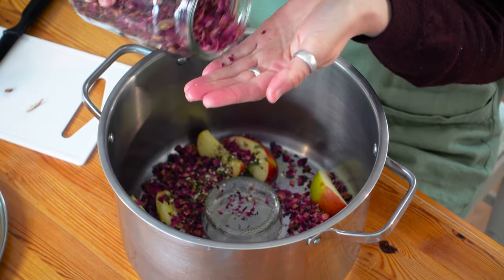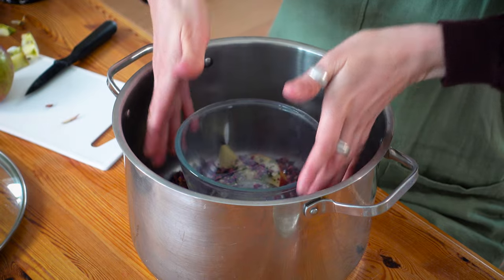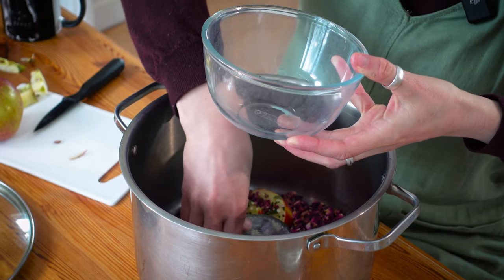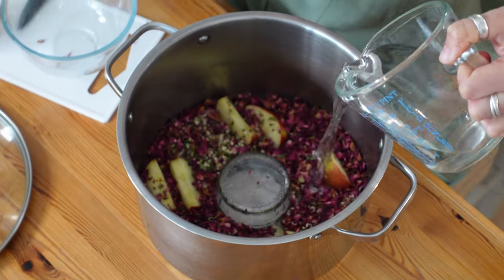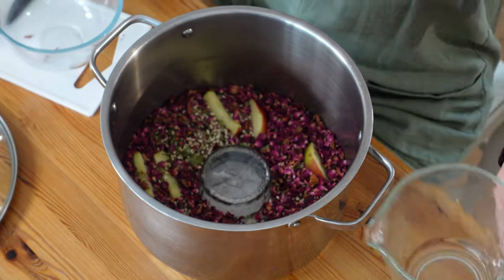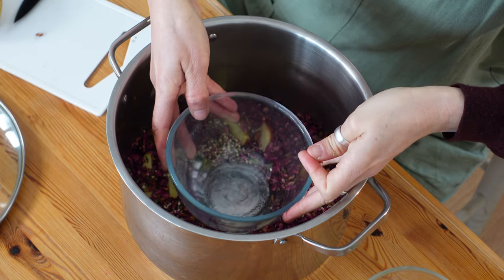If you're using dried ingredients you need to use more than if you're using fresh ingredients. We don't need loads of apple because it's fresh, but we probably need quite a bit of rose so that it has a nice strong flavour. Then you're going to add your bowl — this is what the hydrosol is going to collect in. I want to make about half a litre of hydrosol so I've got 500ml of water in this jug and I'm going to carefully add water to the pot, so all the herbs are covered, and then place the bowl inside.